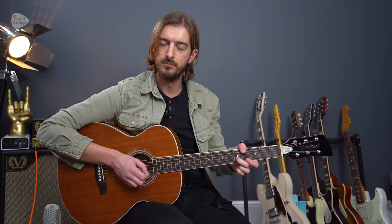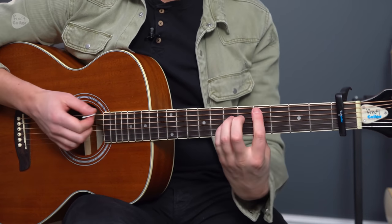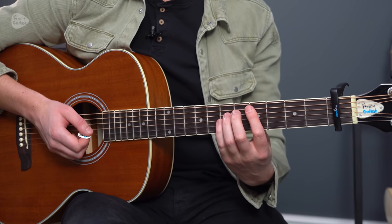Open strings have a different sound to them rather than a fretted note. Compare these two notes: the thin D string, and then the fifth fret on the B string. They do have a different tone, a different quality — nice and bright open string versus a little bit duller and perhaps warmer when we're at the fifth fret, because it is a thicker string. But when we put those together we have the chime of the thinnest strings and then the warmness of the fretted notes.